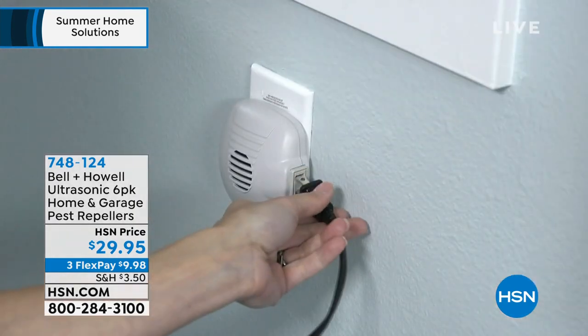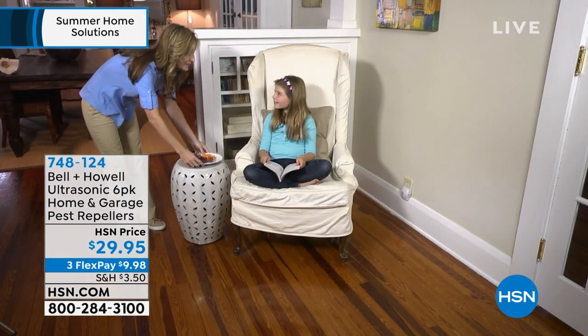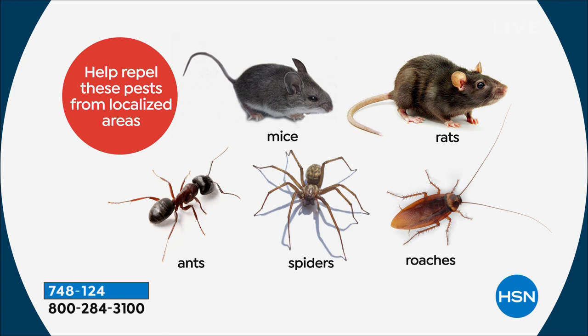But cats, dogs, babies, fish, you, your husband — you will not hear this. You don't have to worry at all. However, the mice, rats, ants, roaches, and spiders will hear it so loud they'll want to leave the room. After 10 years on this network with the Pest Repellers, they've been successful year after year — it's because of the way they work. We claim five things, and HSN reviews give us credit for those five plus more.